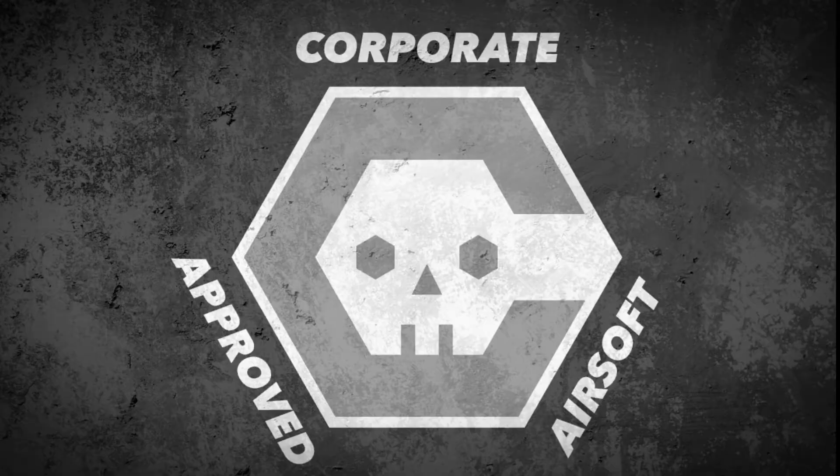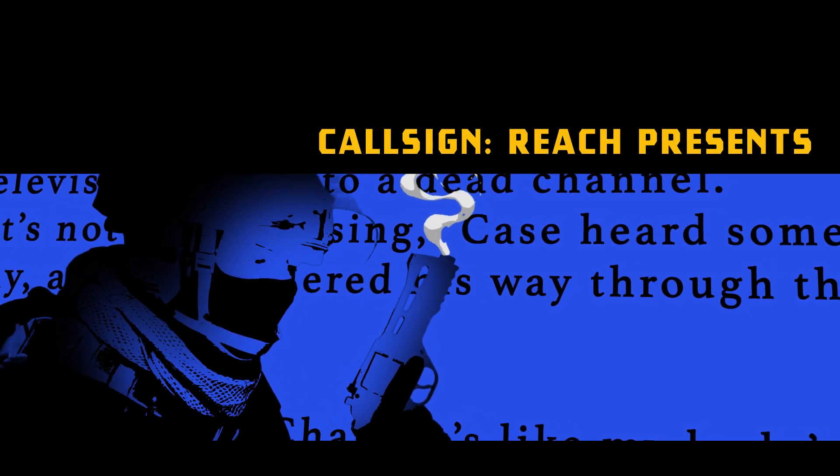But you're going to have to pull the trigger. I think it's time to blow this scene. Get everybody and stuff together. Okay, three, two, one, let's jam.